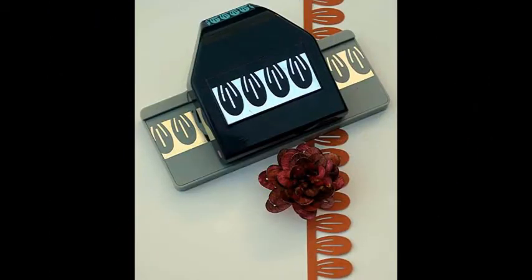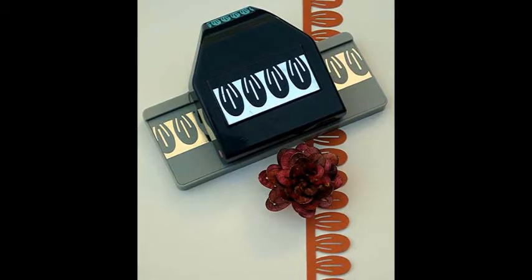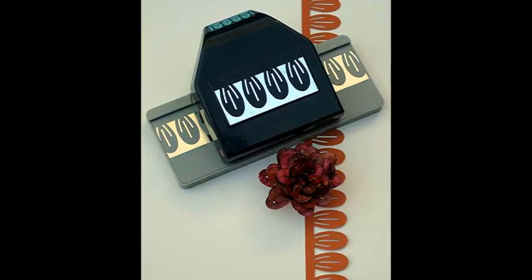First up: punches. Flower punches abound. For dimension, manipulate the petals by bending and curving them. Layer punched pieces for multi-petal blossoms.